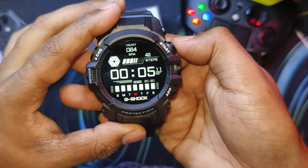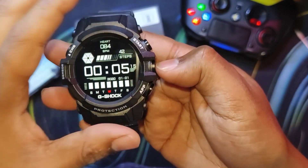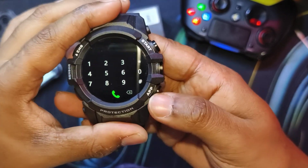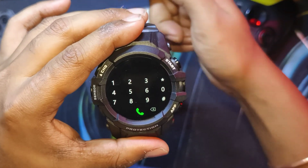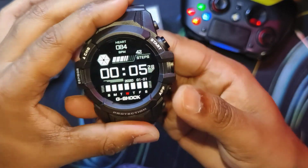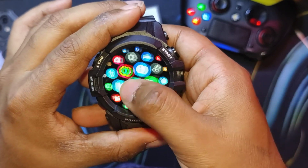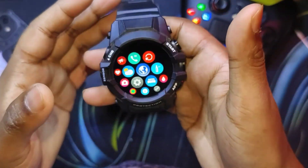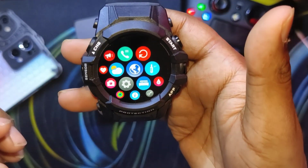Now let's talk about the three buttons. The top button is used to turn the display on and off, as well as turn the smartwatch on and off. The bottom button, labeled 'APP,' is a smart or customizable button which can quick-launch any of the built-in apps. The middle button brings you back to the main menu system — very iOS-type, very common nowadays — and scrolling is very smooth.